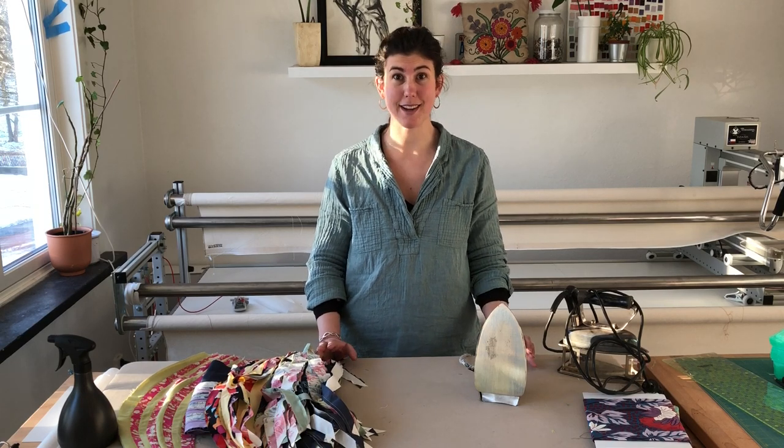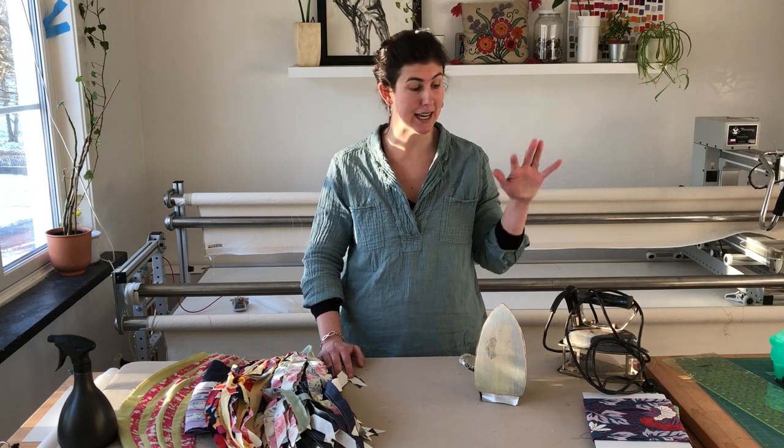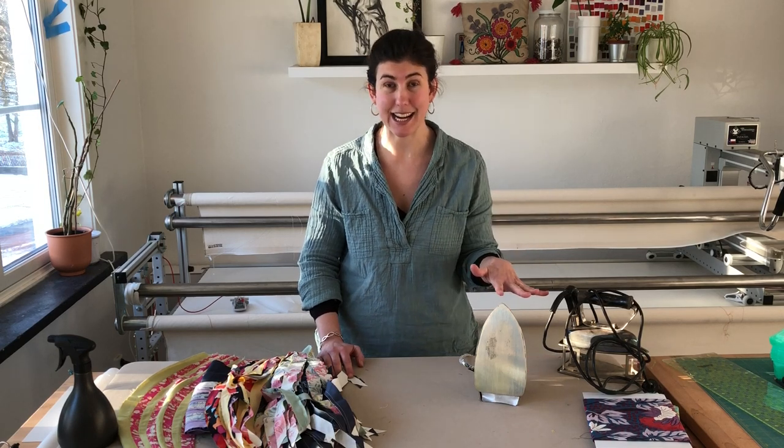Hi, I'm Daisy Oskahaug and I love to make quilts. I often get asked about what kinds of tools I use when I'm making quilts, and today I'm going to tell you why I like to use antique irons.